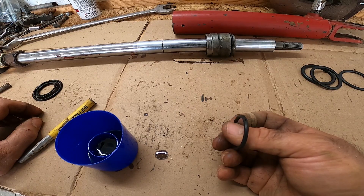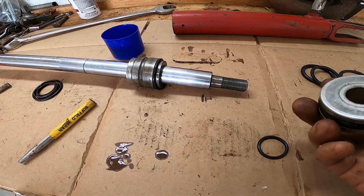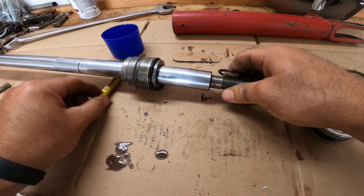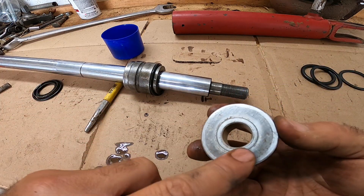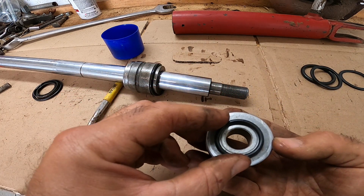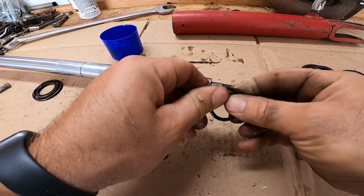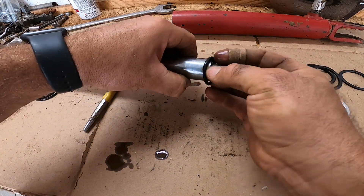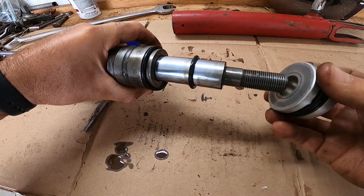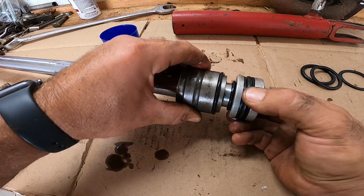For some reason I had an extra o-ring in this packet. From looking at it I think this cylinder has been rebuilt before and maybe somebody did not put this one back in. I don't have any diagram to go off of, but from looking at this piston it looks like there used to be an o-ring on the back side of that, so I'm just going to go ahead and throw that on here — it's a perfect size to go around that shaft.